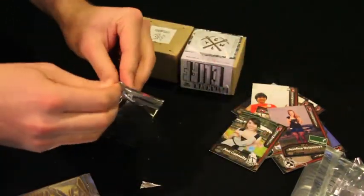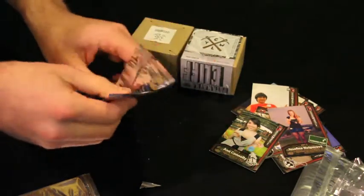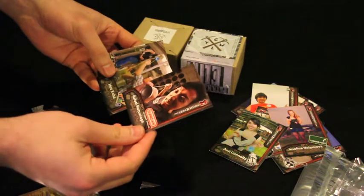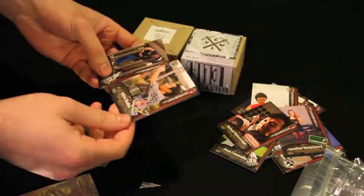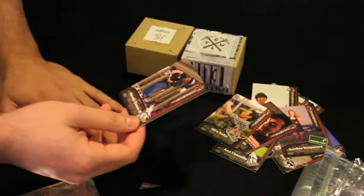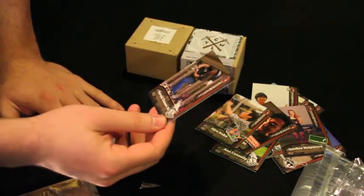Alright, two more packs, fingers crossed. Raphael something, he's from Duncan. Hyrule Koba. Katie String — that's cool. And then Harald Owens the third.